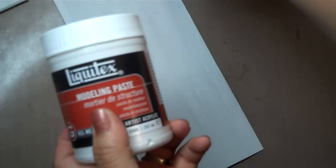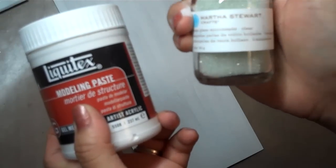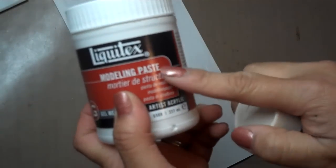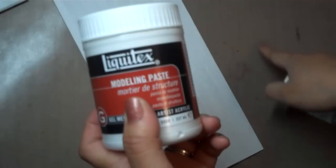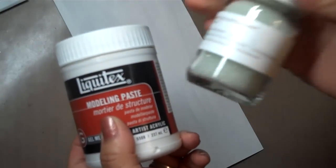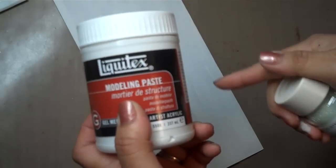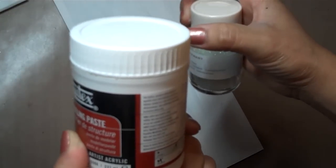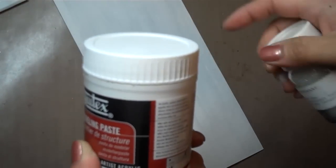You can use modeling paste and the Martha Stewart Crafts glass microbeads. What you would do is take a chunk of the molding paste and create a little hole to stick the beads in, because you don't want these beads rolling all over the place — they do get everywhere. Mix it together, or you could do it in a little stainless steel bowl.